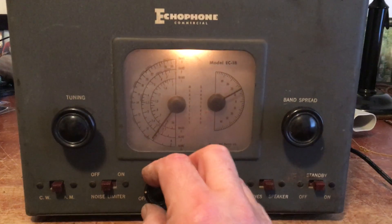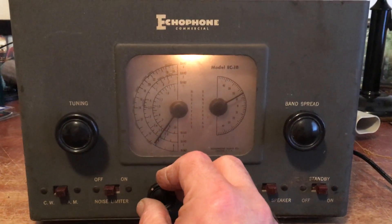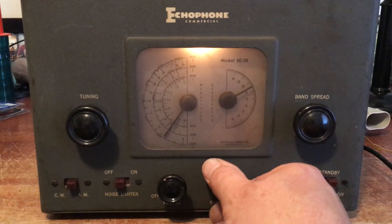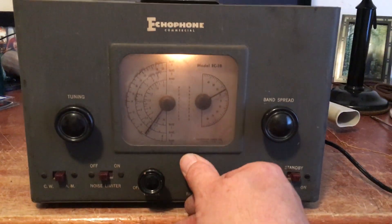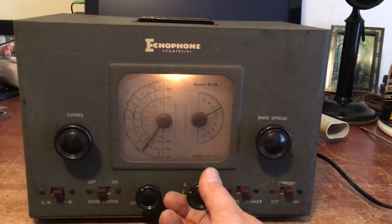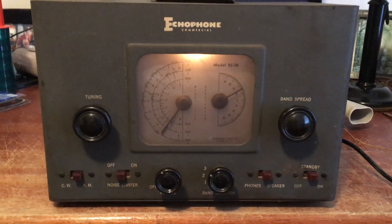This is actually picking up on a ham band. I was able to get several ham bands as well as the AM bands. That's the AM band.